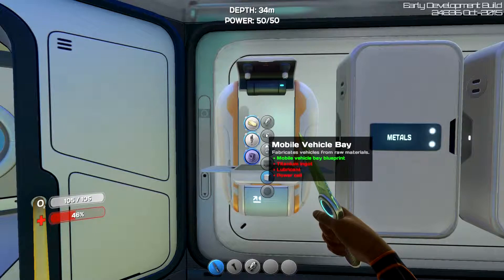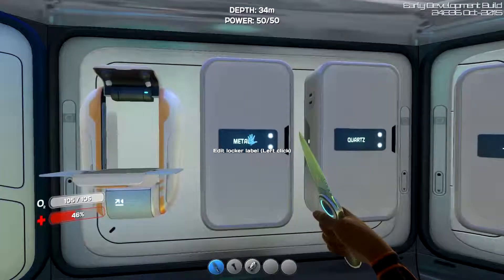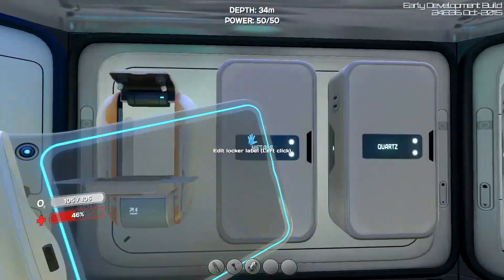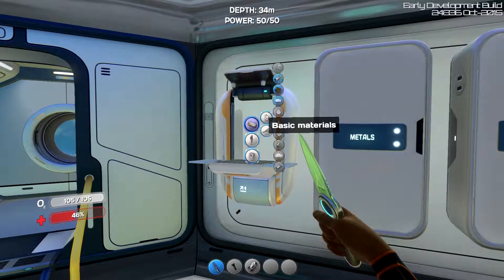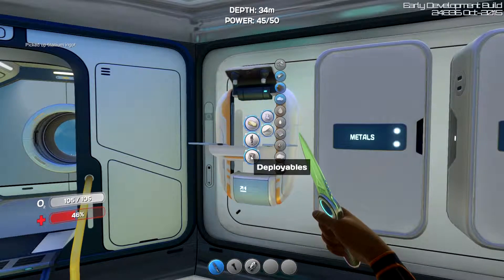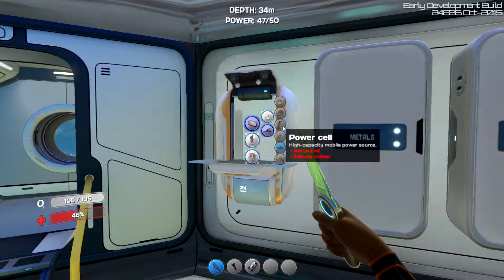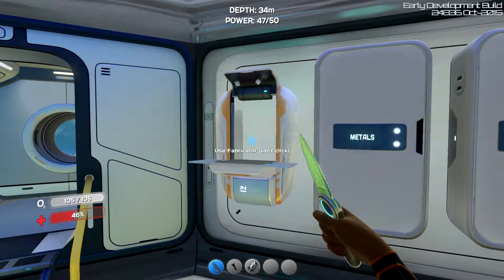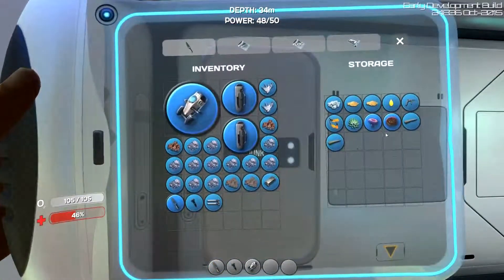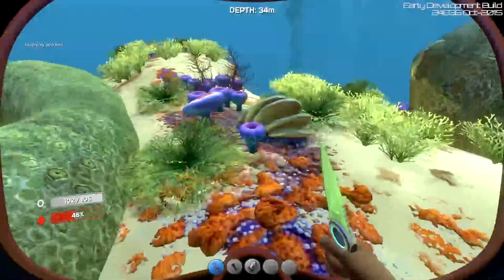I think we can do this. I'm going to need a titanium ingot. All the titanium — there we go. And we need lubricant and a power cell. A power cell is two batteries and silicone. Well, we have two copper. Do we have mushrooms? It's okay if we don't, we're going to get more. We just need a couple more. Luckily, we have ourselves a bunch right here.